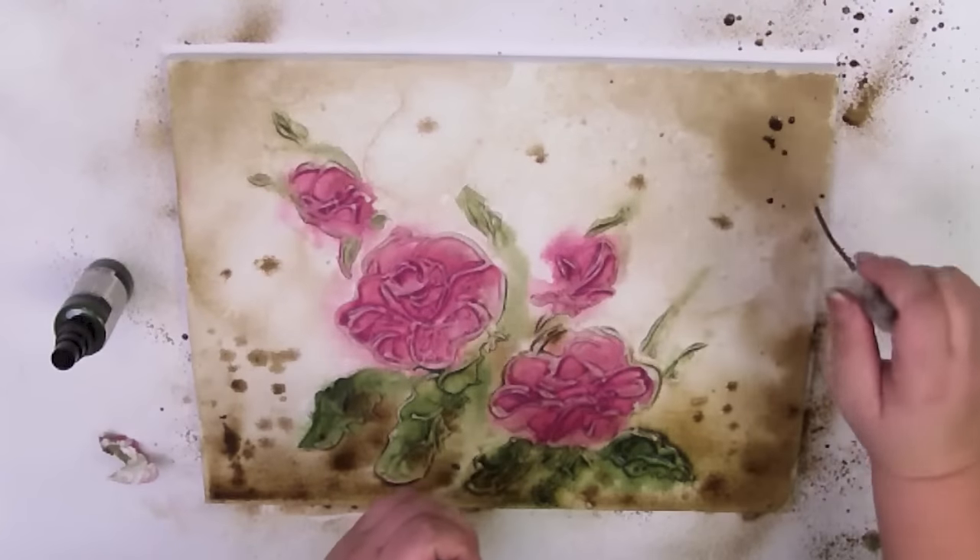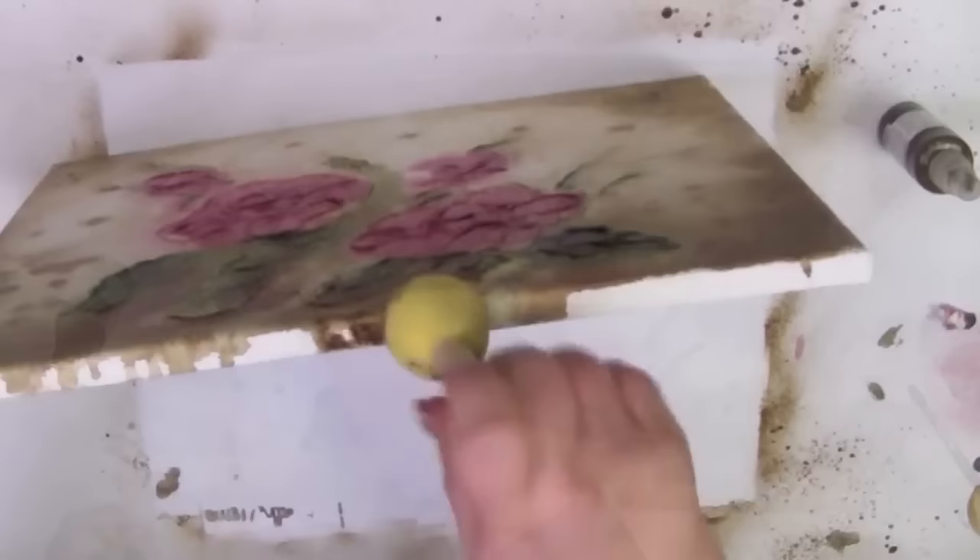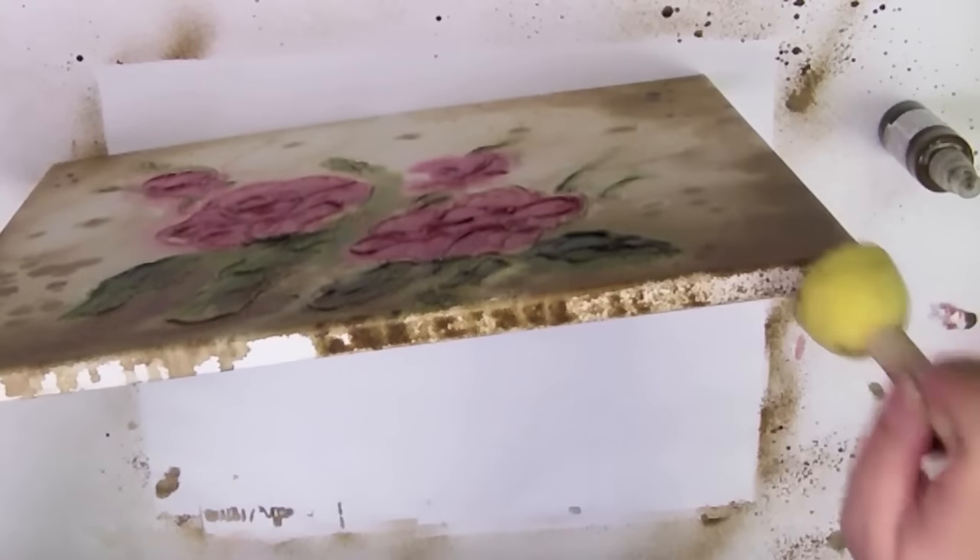Dry your painting. Use a sponge to paint the edges.